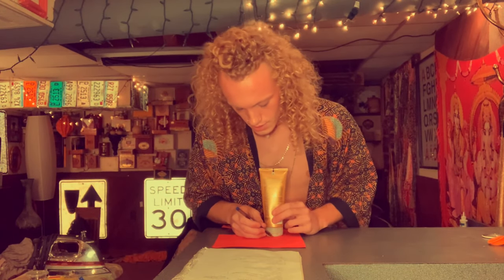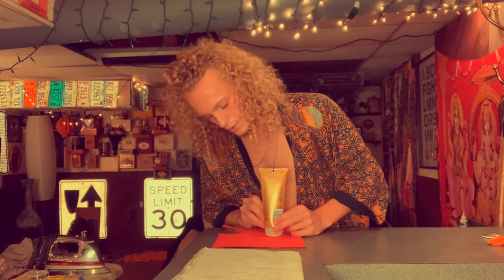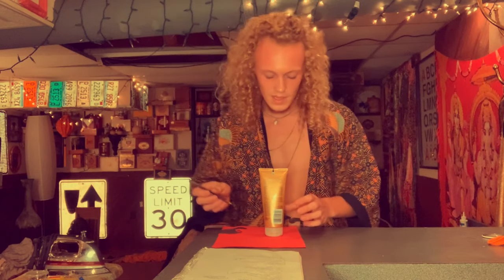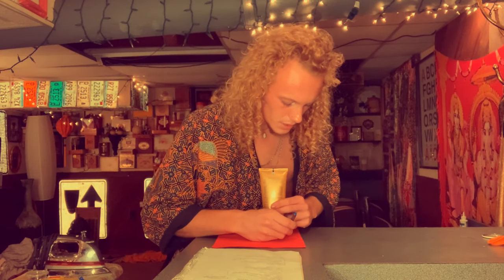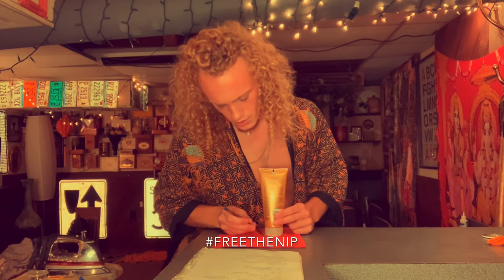I'm just gonna use this lotion bottle because it's a pretty decent size. Too big and you're still covered, but too little kinda defeats the purpose, because you're gonna be exposed.